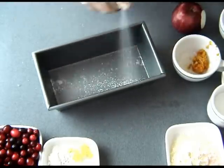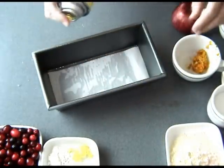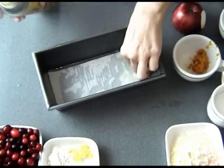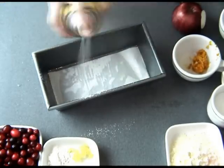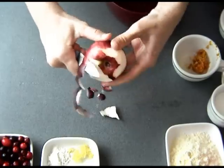Preheat your oven to 350°F. Prepare your pan by spraying the loaf pan with nonstick spray and lining the bottom with parchment paper, then set it aside.